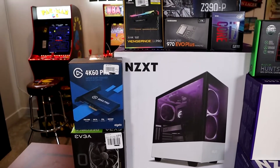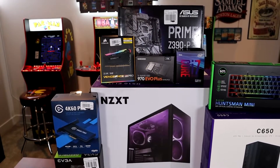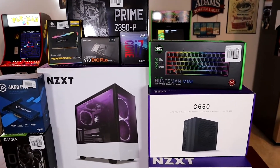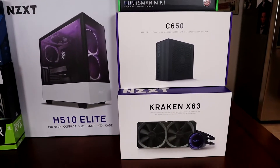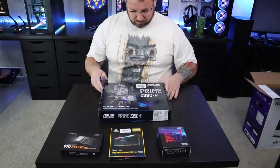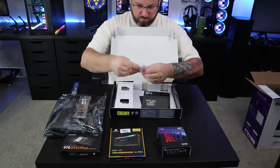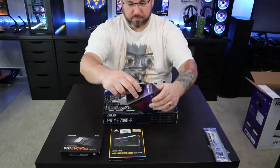In another video I'll go into the details of my dual PC setup, so make sure you subscribe if you want to see that in the future. If you're interested in any of these parts, I will have the full link to all of the pieces down in the description. I'll see you next time.